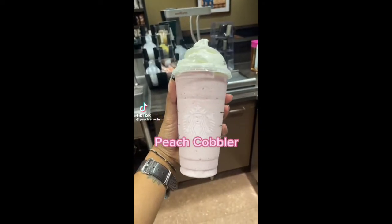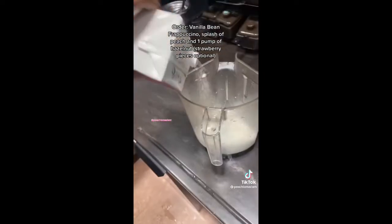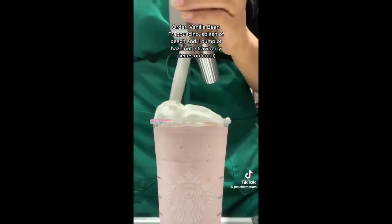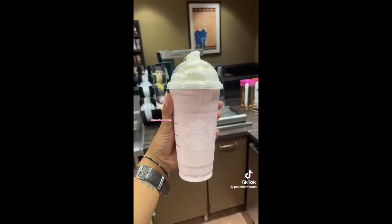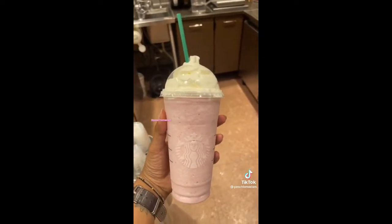Today we're making the peach cobbler frappuccino. Order a vanilla bean frappuccino with a splash of peach and one pump of hazelnut. I also added a scoop of strawberries mostly just for color, because sometimes stuff just looks better when it's pink — it was the vibe I was going for. This is really easy to order. Comment or like this if you try it.